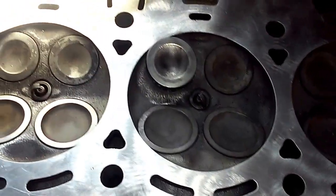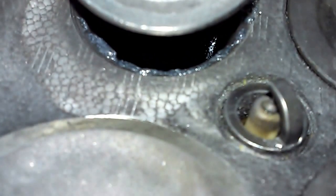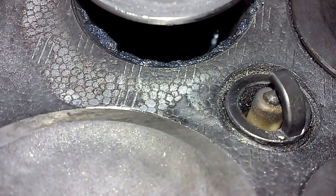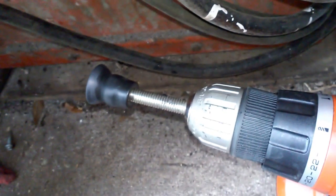I'm now lapping the valves in. I've noticed that they're very, very bad. The exhaust valve here — you can see I'm applying the valve grinding compound to the seat as I'm hand lapping them in. I've actually got a drill rig right here with a little rubber suction cup on the end.